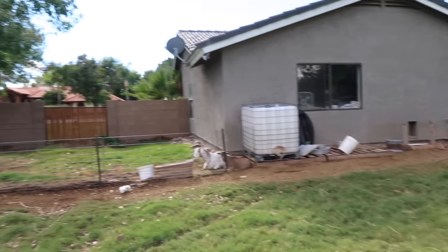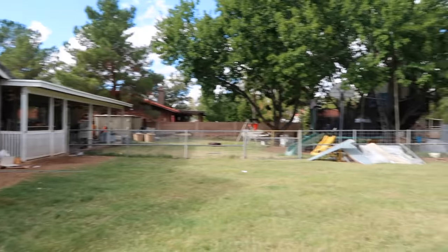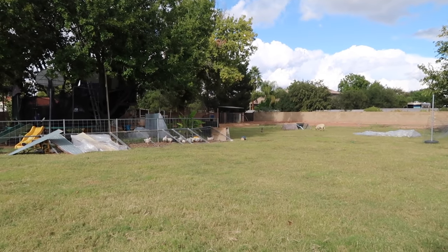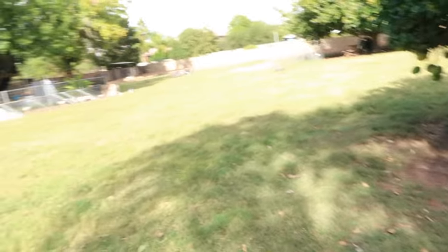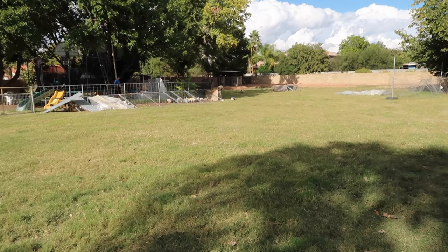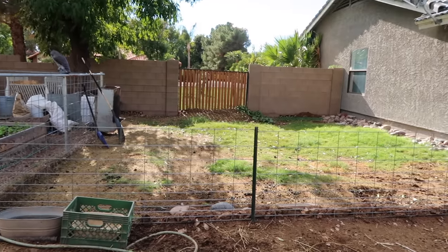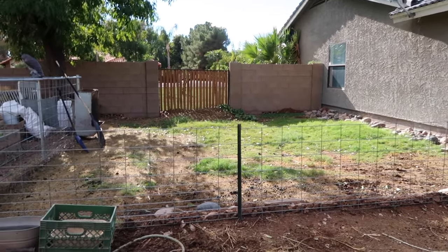Over here we've got the goat area. We used to have our goat area all the way in the back — you can see that little shade structure. Initially I thought I'd want them furthest away because they stink and they're loud, but turns out they're an animal you visit often, so you want them closer to the house. When one is about to have babies, I actually had to sleep in a sleeping bag out in the middle of the pen.